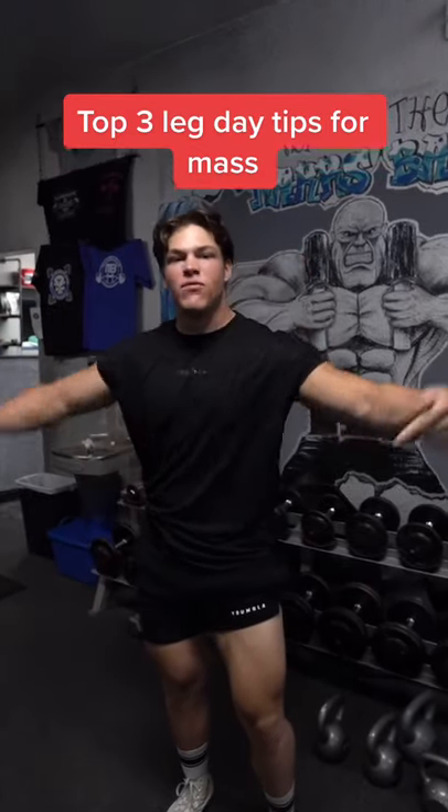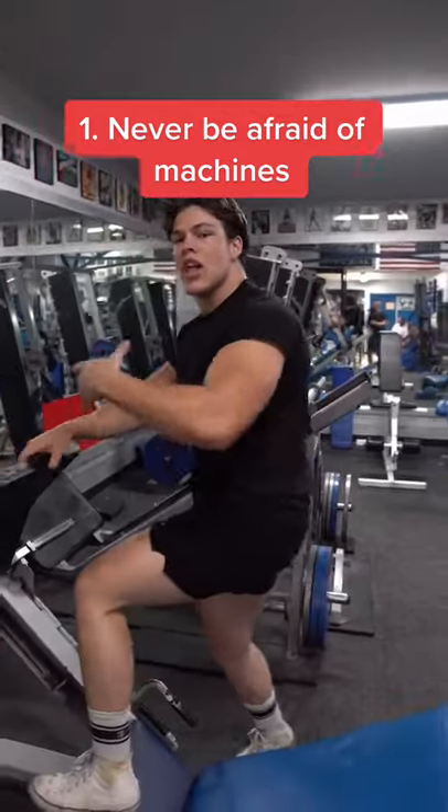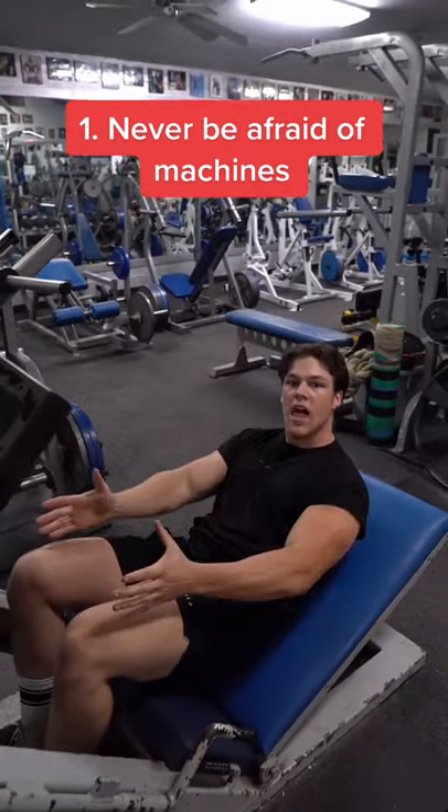Here are my top three leg day tips for mass. Tip number one: never be afraid of machines. Leg machines are perfect for isolating your target muscle group, taking emphasis off your stabilizers and putting it back into the legs.